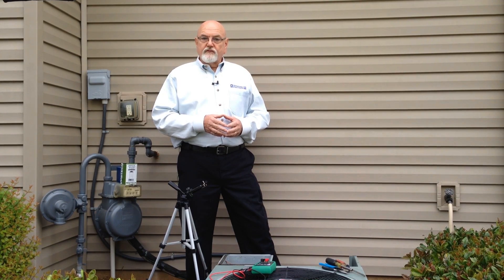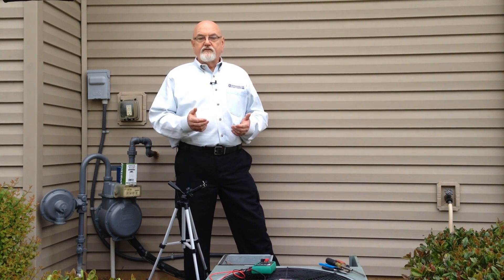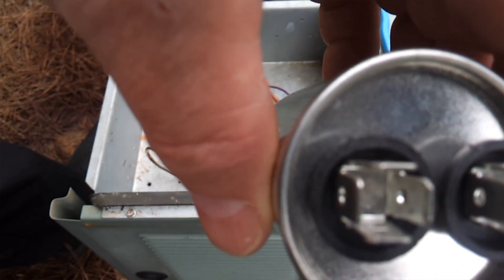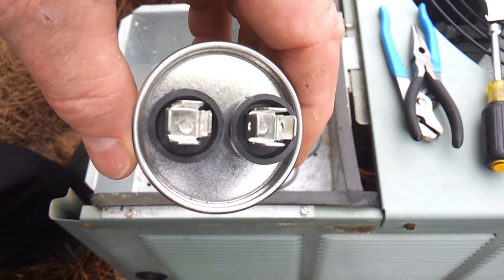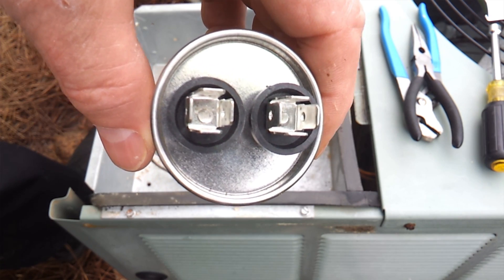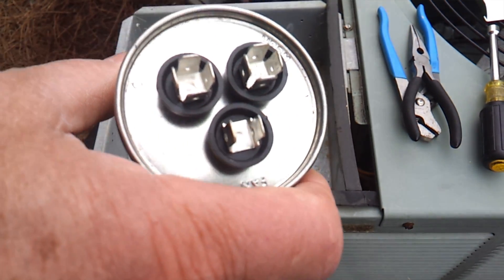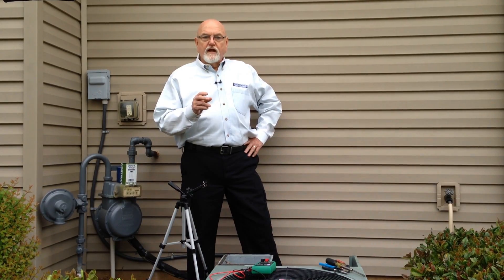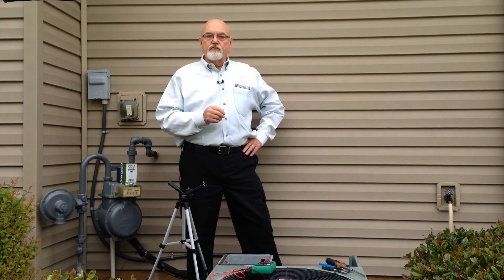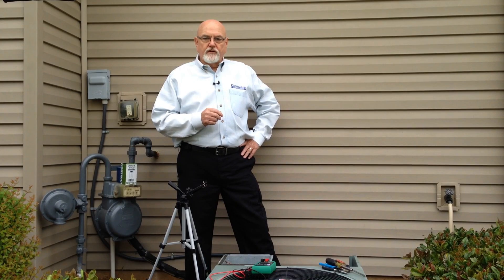There are two types of run capacitors that we'll be dealing with: a single capacitor and a dual capacitor. They can be identified by the number of terminals on the top of the capacitor itself. A single capacitor will have two sets of terminals on top and is designed to operate one component, either a fan motor or a compressor. A dual capacitor will have three sets of terminals on the top and is designed to operate both the fan motor and the compressor with one unit. A dual capacitor is nothing more than two single capacitors built together into one shell.